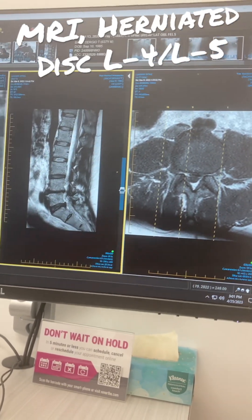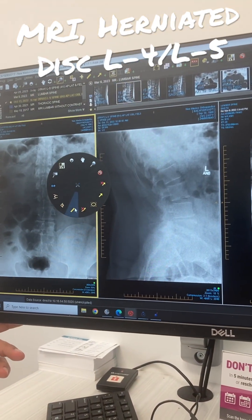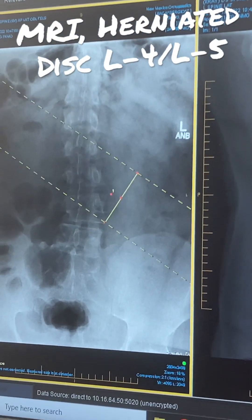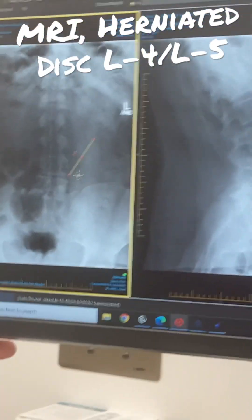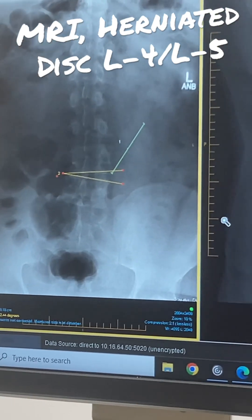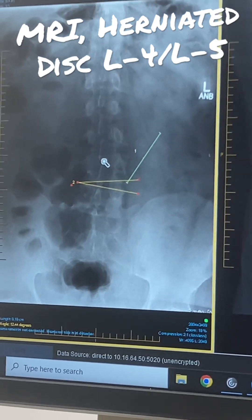It's four or five — look at four and five. See the vertebra, they're not straight. I'm trying to get a better angle for you, so it kind of goes this way.